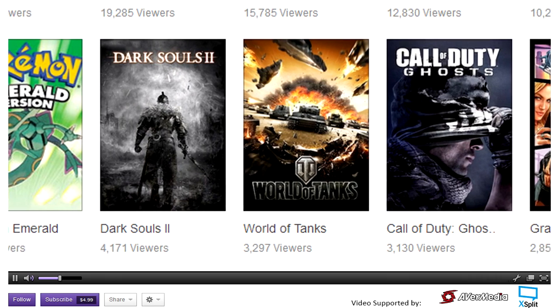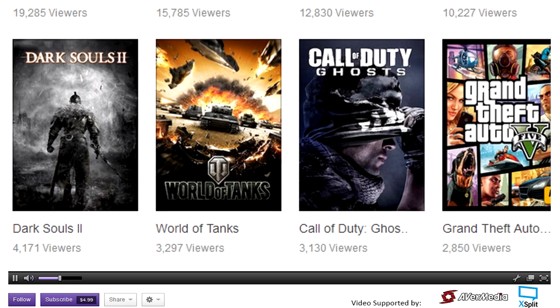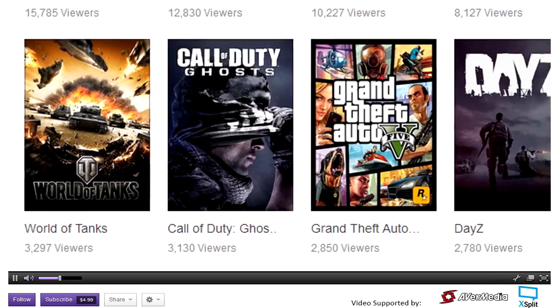It's worth noting that concurrent viewers on a game is sometimes a good indication of that game's health. If you notice a game is always moving down the Twitch charts with fewer and fewer concurrent viewers each day, that game is probably dying out.